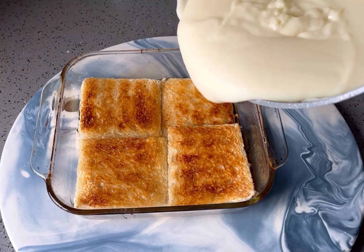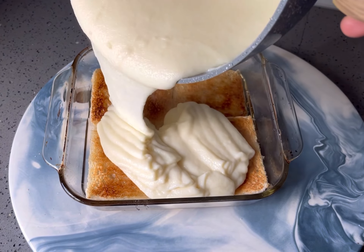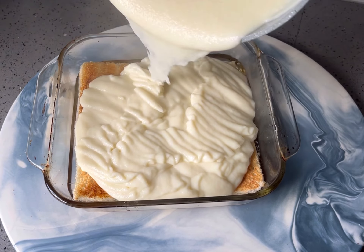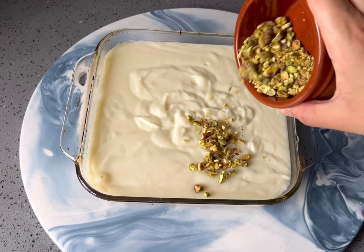Once absorbed, pour over the ashtod and evenly distribute. Decorate the top with a few finishing touches.